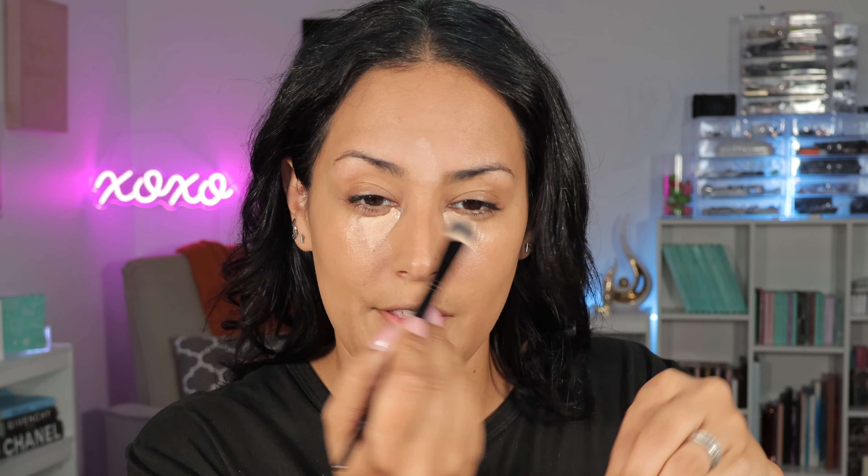Concealer — I'm going to go in with the NARS. I got this one in Medium 1.2 Toffee. It is light, very light — lighter than my complexion. I typically go one to two shades lighter than my skin so that it all looks balanced. But lately I've really been digging the much brighter effect on the under eye. I feel like I like this concealer specifically lighter rather than my actual complexion. The other one I got — Ginger — melts into my under eye, which is great for no-makeup makeup days, but in terms of concealing, I think I like it a lot lighter.